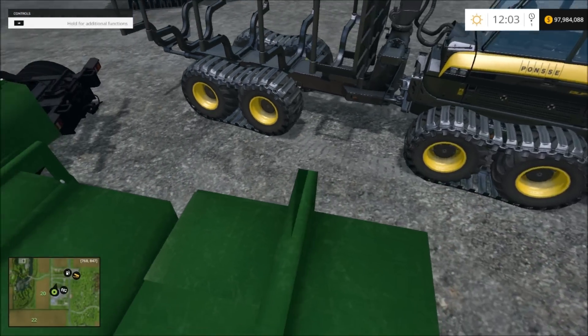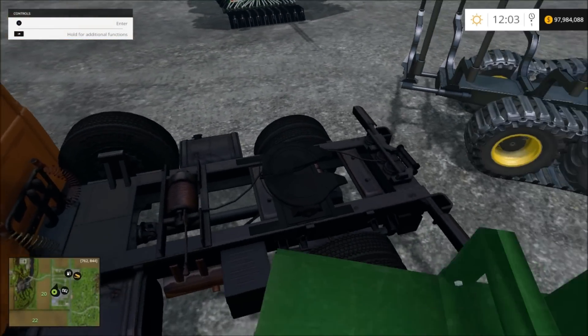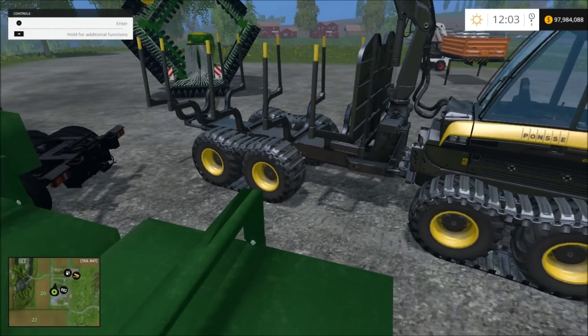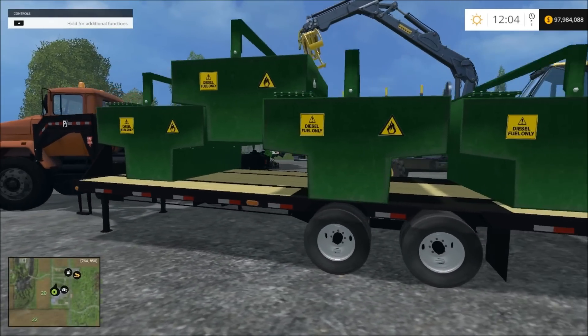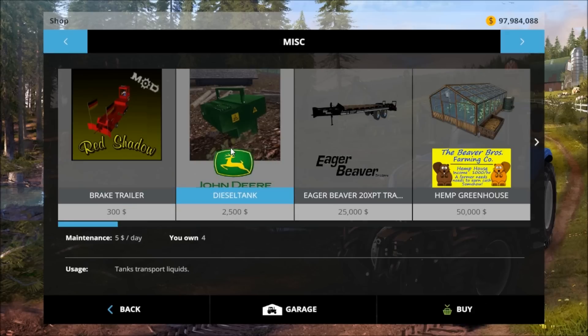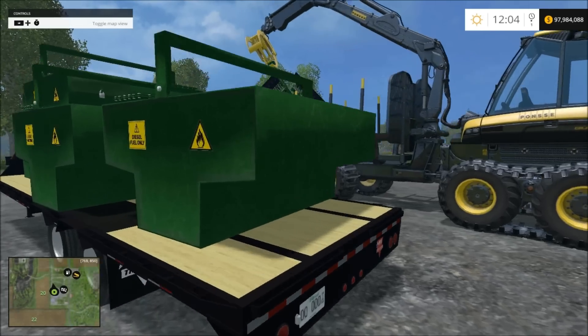What you do is take and lift them up, set them on the back of the semi, attach it, and it will stay on there so you can go around refueling your stuff. I have them on the trailer, but you can't refill them while they're on the trailer — you'll have to put them on the truck. You buy one at a time and they are $2,500. It doesn't tell you how much it holds, but it holds 3,000.